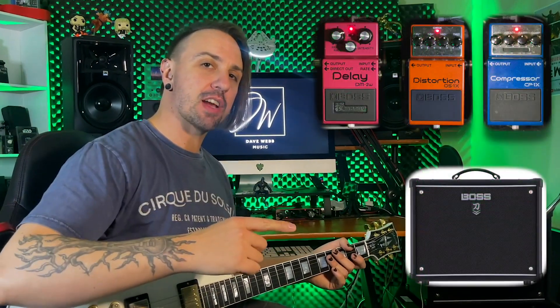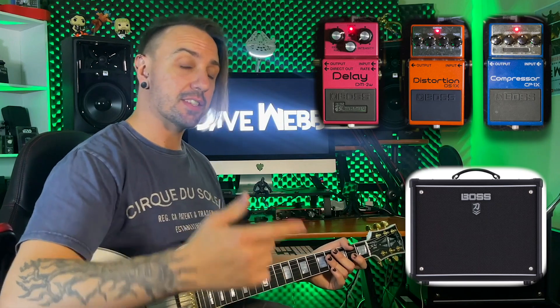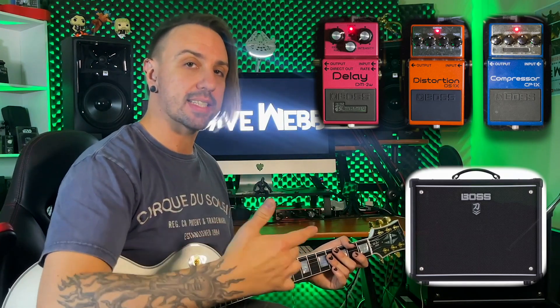One repeat. Make sure you run this after your distortion. If you have it beforehand, the delay isn't going to get distorted as well and it's going to become too much. I think this is an awesome way to use the DM2W in your rig. Helps give your tone some life, gives your rig a bit of character and makes you a little bit less boring than the rest of the world.